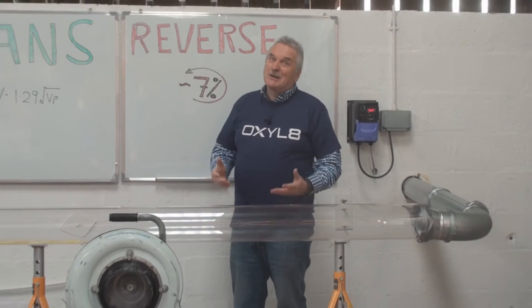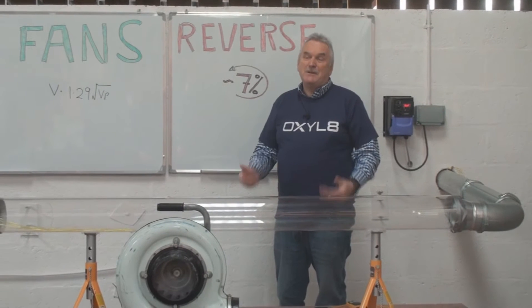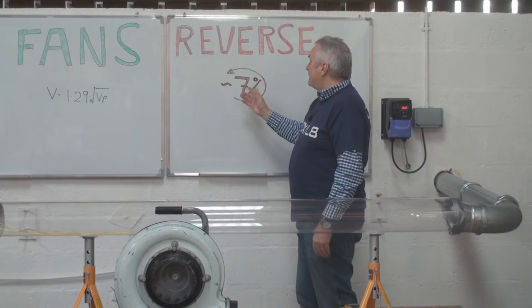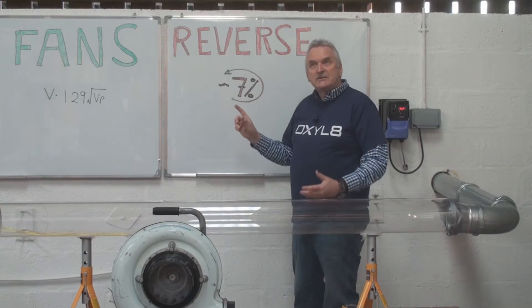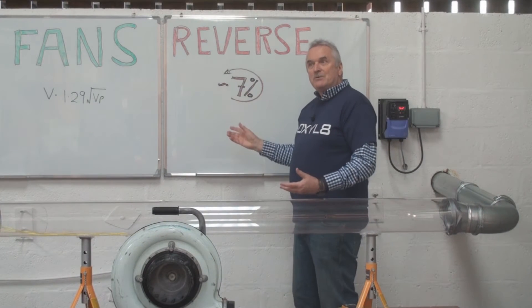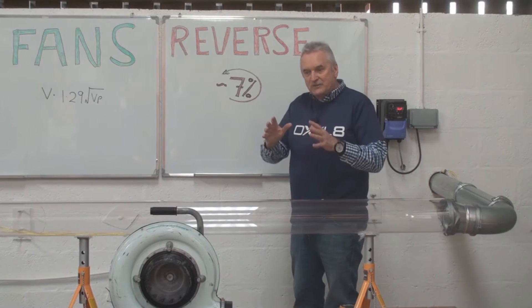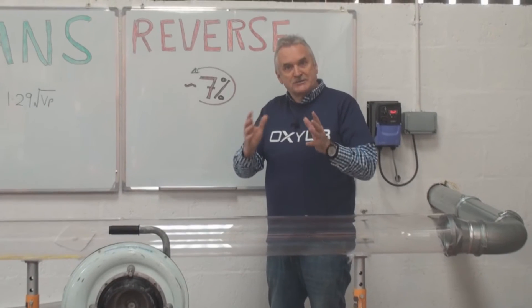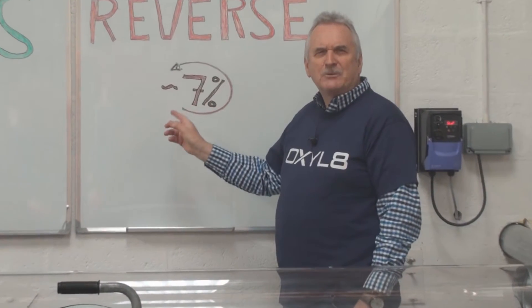I was going to talk about fun with fans, but Amy Farrah wasn't available today, so we're going to have to stick with me. A recent survey found that when they looked at centrifugal fans, three-phase driven, approximately 7% were running backwards.